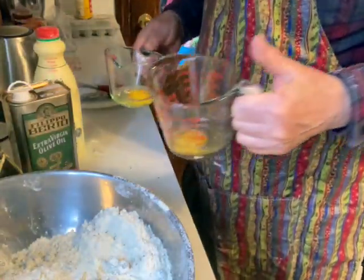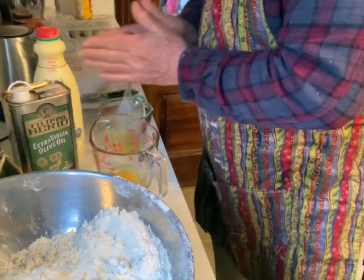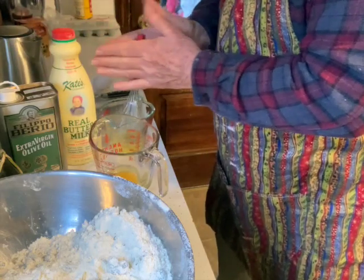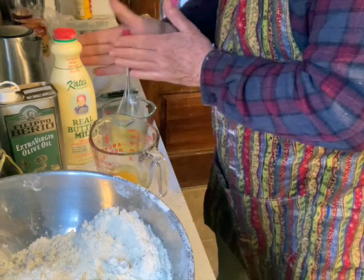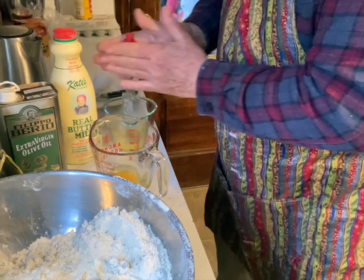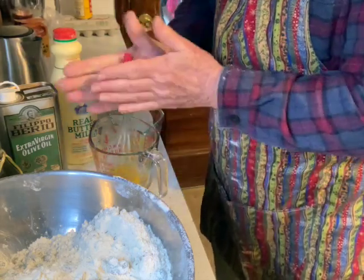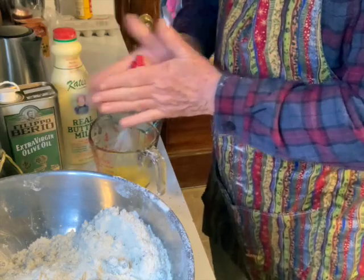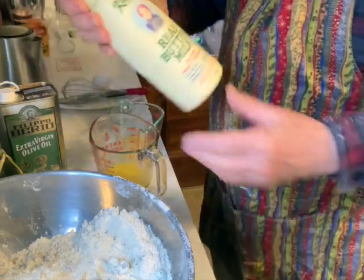I'm going to whisk the eggs up first. That buttermilk I made myself just the other day — left it next to the wood stove for 24 hours. It tastes real nice, actually — pretty mellow. Now I'm going to add the buttermilk.